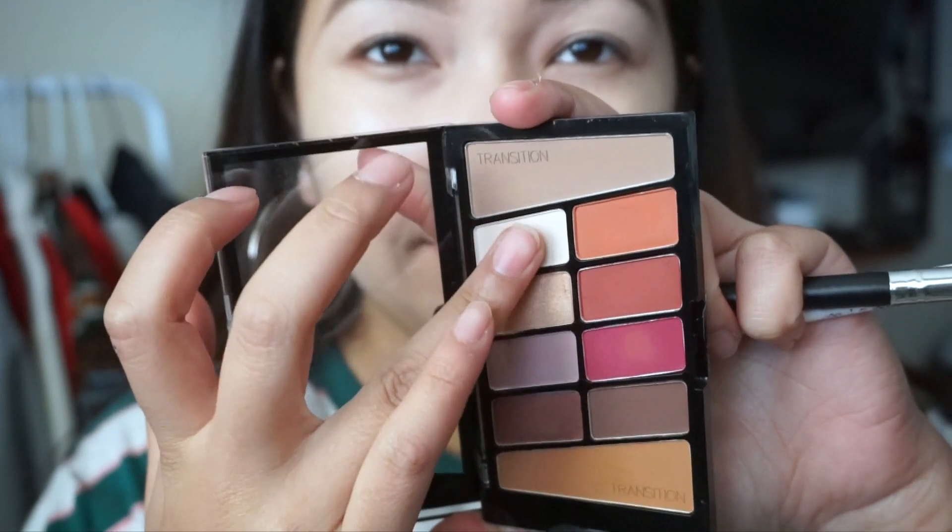For today's palette, I'm using the Wet n Wild Rose in the Air palette. I'm just using the first color, the lightest shade, to set my concealer, and I'm just going to blend it. Then I'm using the lightest orangey color from the palette and blending it on my crease to be my first transition color.